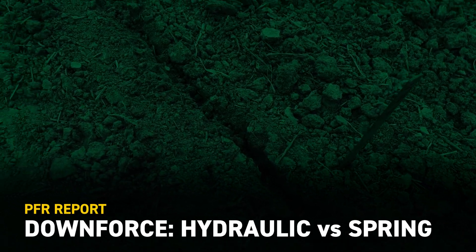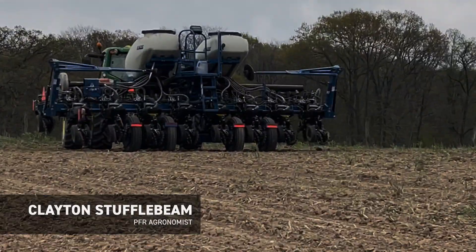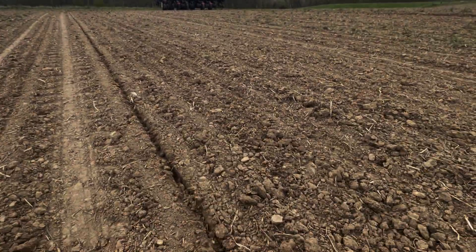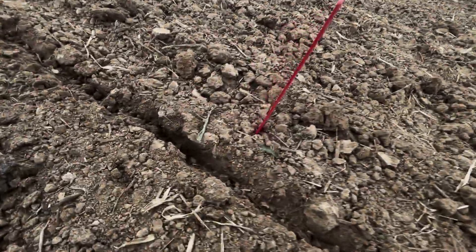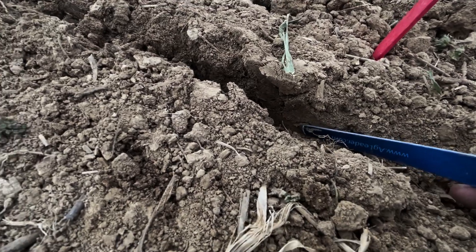Alright, now we're going to get out here and check our exposed trench. I encourage everybody to lift up your closing wheel somehow — row two is lifted up right now. That way I can look at my trench and just kind of excavate it to see where we are. This is medium spring. We're going to take a look in here at my trench.